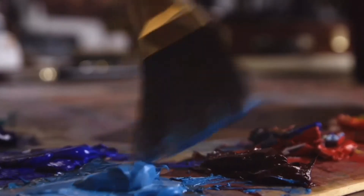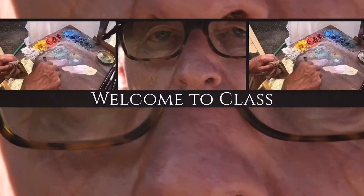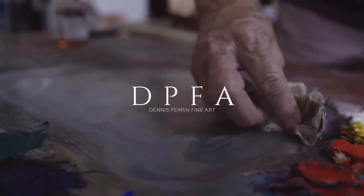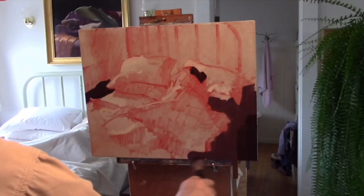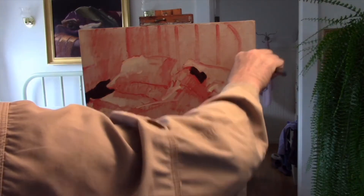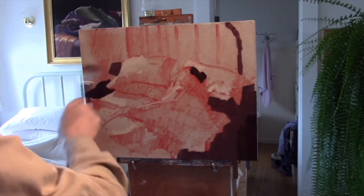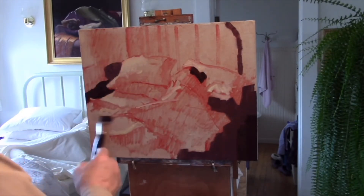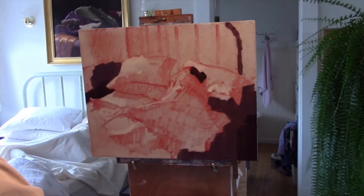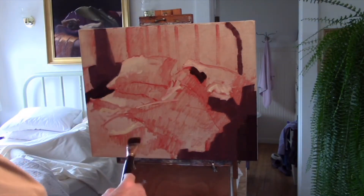I am not interested in creating clones of Dennis Perrin. I want to empower people to find their own artistic voice. These shapes form a pattern across the canvas and lay the foundation for the painting that is to come. I look around and make decisions about where these values fall on the canvas, based on my initial drawing and my value map.